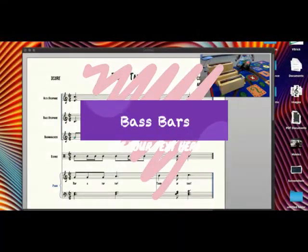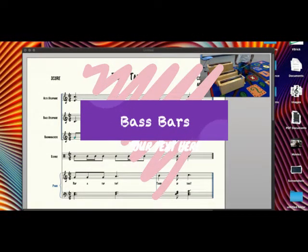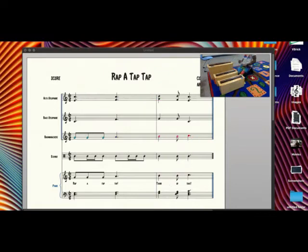If you've got bass bars, you can also play that bass xylophone line on the bass bars. One, two, here we go. One, two, three, four, five, six, ready, and here we go.